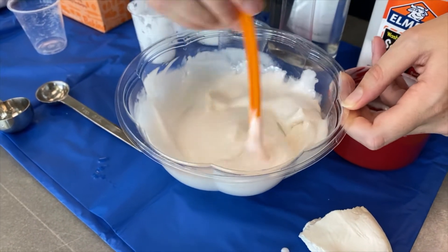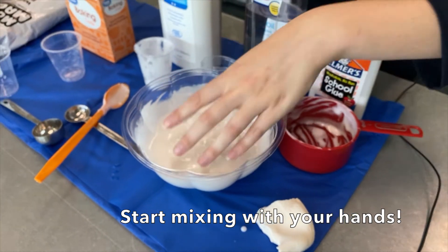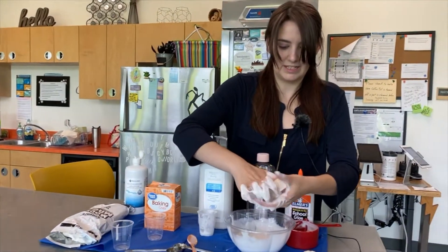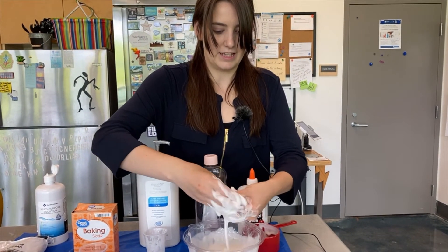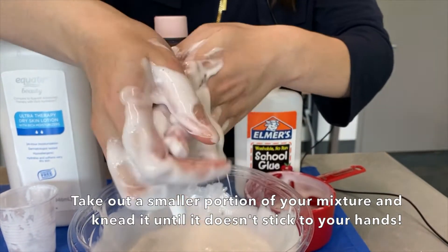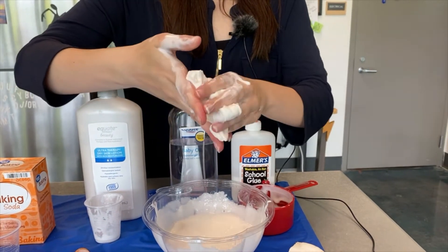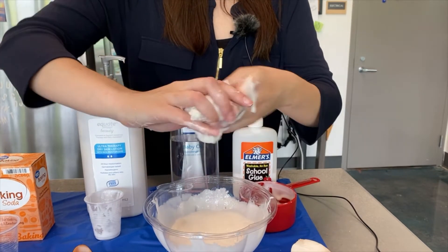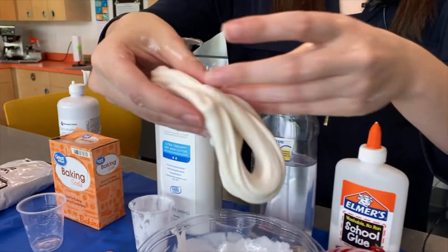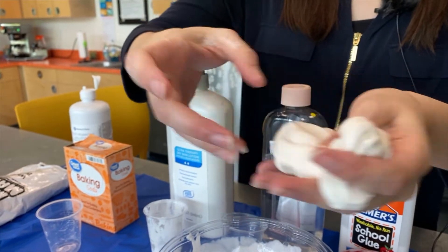Mix it around in there, and here's the fun part — you're going to start mixing with your hands. The reason we call it butter slime is because at the end, when it's all mixed together with the modeling magic and the slime, it's going to be very soft and not going to stick to your hands. You can see it's still sticking a little bit, but when I touch it, I can remove it because it would rather stick together. Look at that — it's not even sticking to my hands anymore. I can actually use it to clean my hands off, and it smells amazing.